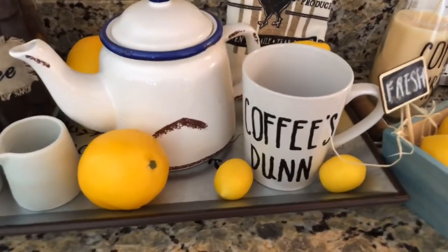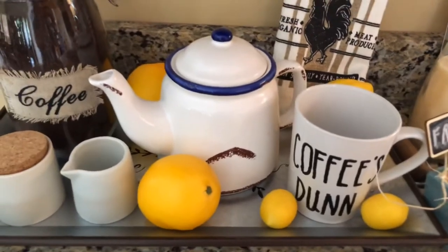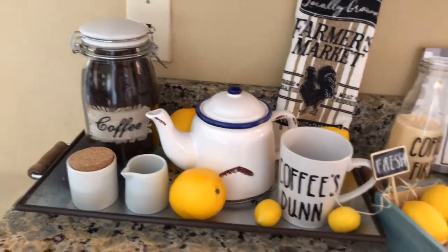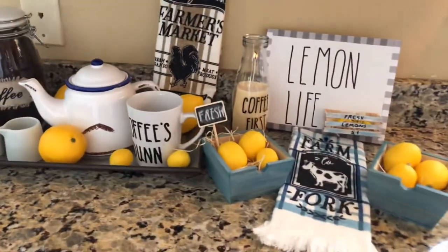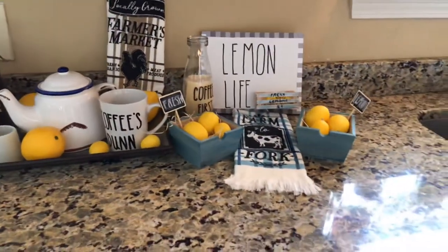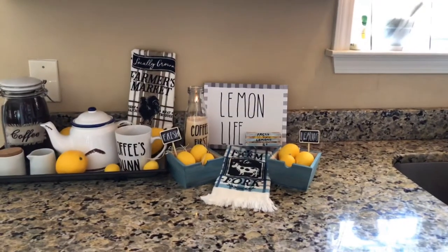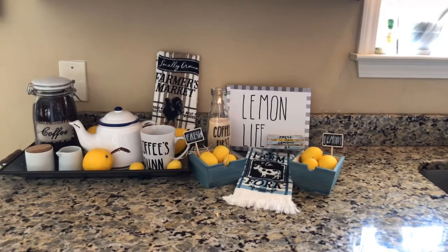This little coffee pot is something I've had for a while — I think I got it at Hobby Lobby. There's a little creamer and sugar from Target. The coffee jar I picked up at Hobby Lobby as well, and the tray it's all sitting on I believe I got at Walmart.